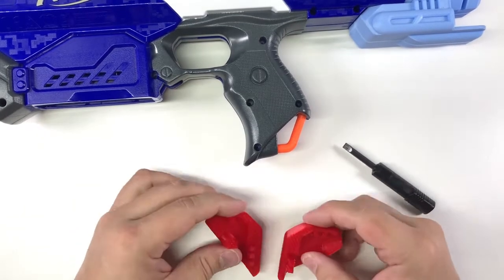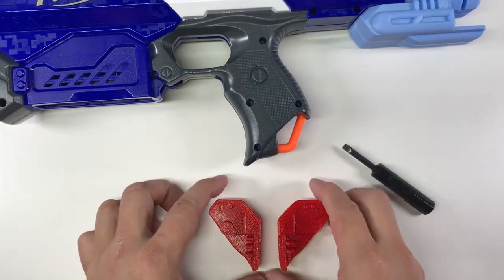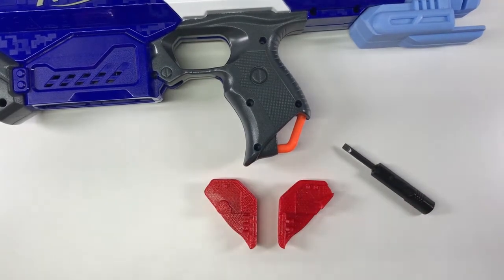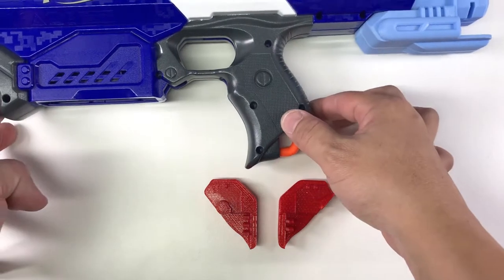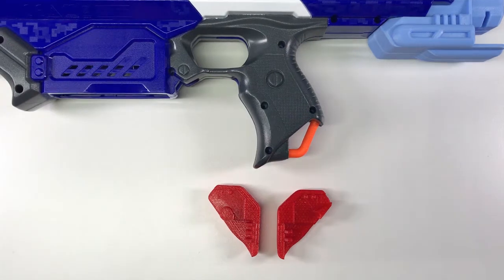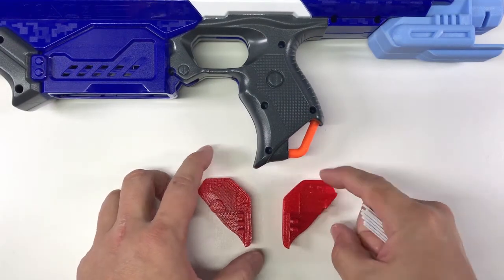So this is how I make the attachment. As usual, this will be available on my Thingiverse account. I'm Tungsten — thanks for watching.